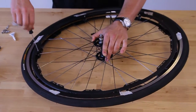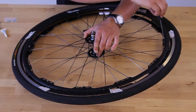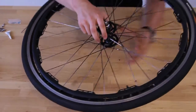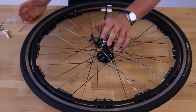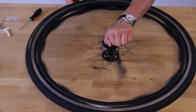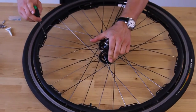Give each screw a tighten, make sure they're all cinched down. With that done, we're going to flip it over and repeat that process. Do a quick spin test, just make sure the rings are aligned — that looks fine — and tighten the screws down.